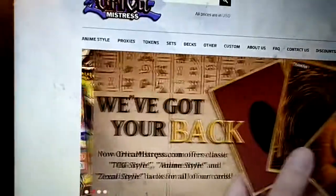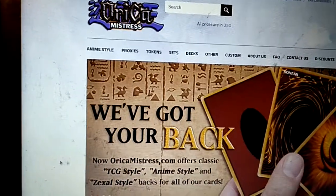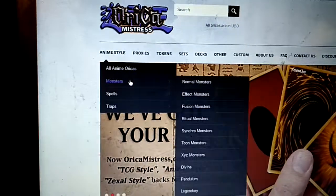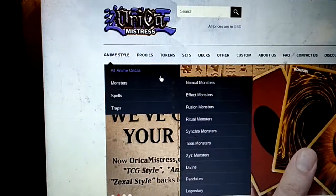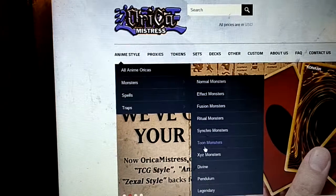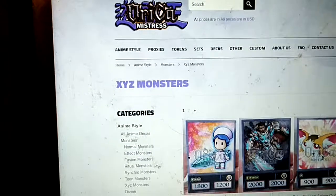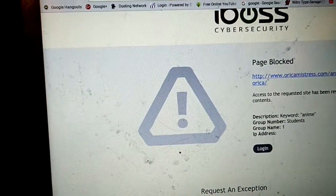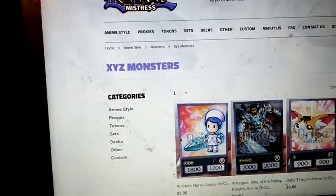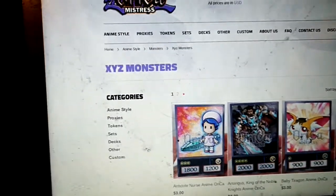My name is Al and today I'm telling you how you can get your own anime style cards. I'm going to show you with the fusion icon and with the Xyz monsters. These all show anime stuff, and that's because I'm using the school's computer.